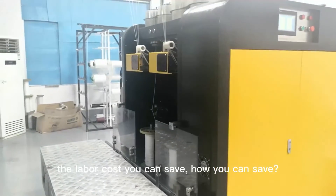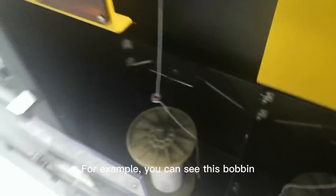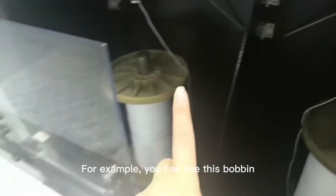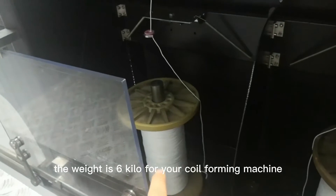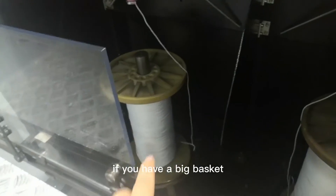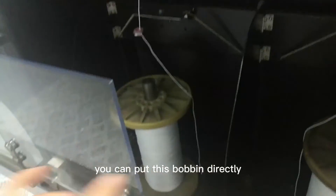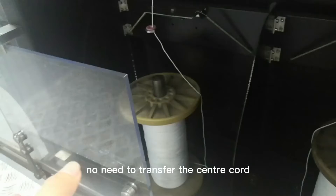Let me explain to you. You can see this one bobbin — the weight is six kilos. For your core forming machine, if you have a big basket, you can put this bobbin directly into your core forming machine.